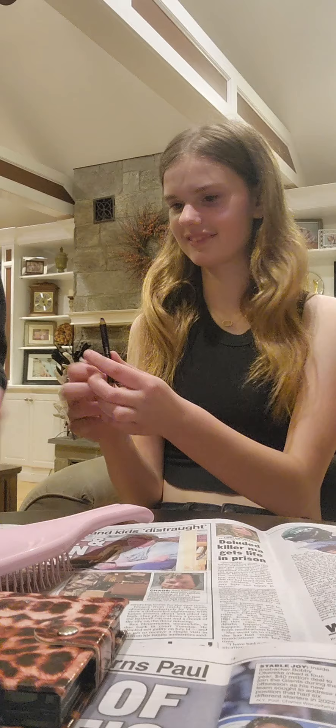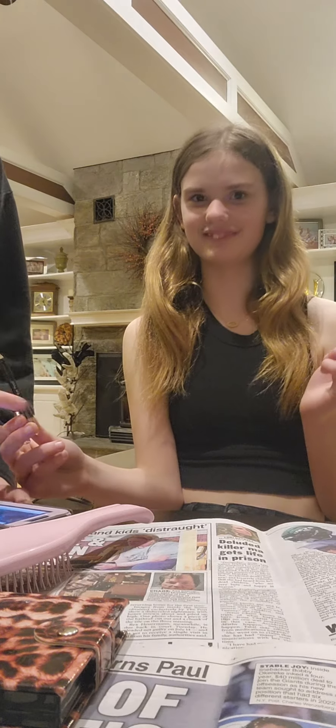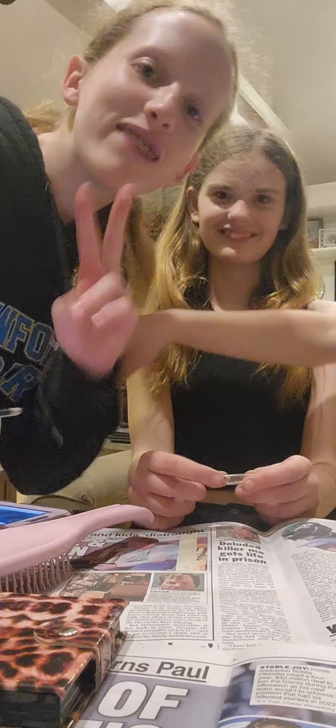Please like this video and subscribe. Kylie, do a good job. This is my friend Kylie. Say hi. Hi!